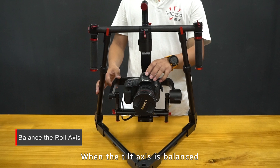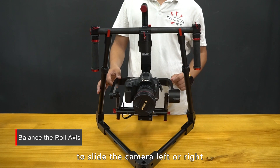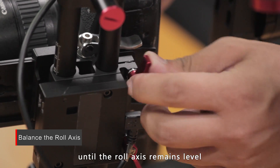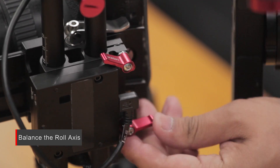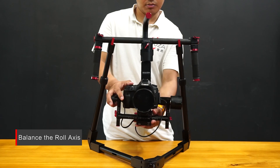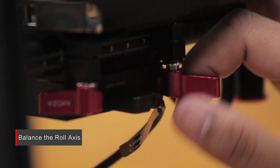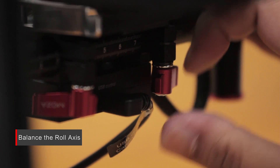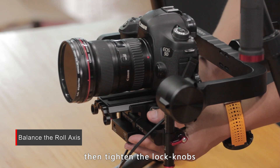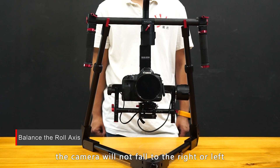When the tilt axis is balanced, you can start to balance the roll axis. Loosen the two lock knobs to determine if the camera is leaning left or right. If the camera is too heavy on the left side, move it right until the roll axis remains level, then tighten the lock knobs. If the camera is too heavy on the right side, move it left until the roll axis remains level, then tighten the lock knobs. When the roll axis is properly balanced, the camera will not fall to the right or left.